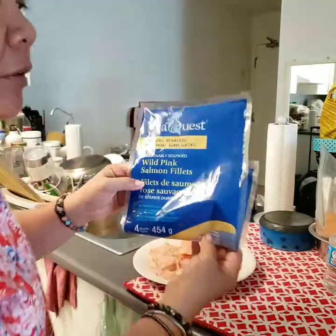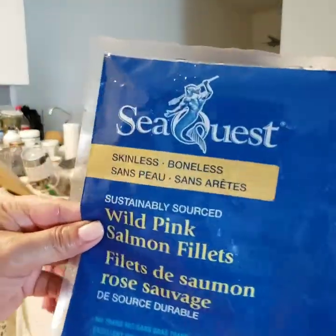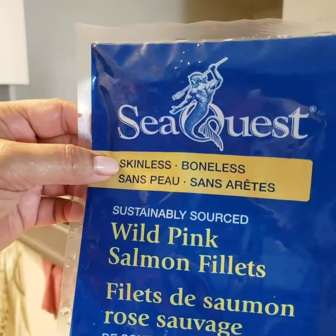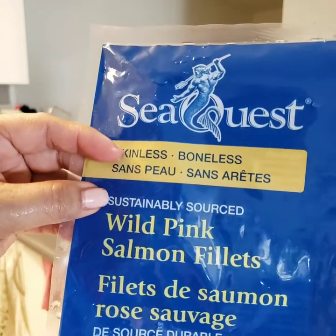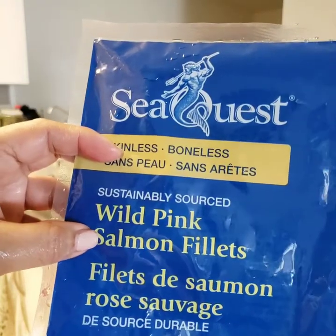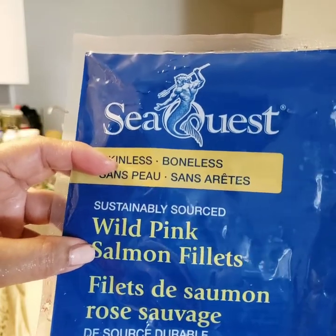It says wild salmon. If you look at this, it says skinless, boneless, sustainably sourced, wild pink salmon filet. Very, very clear.